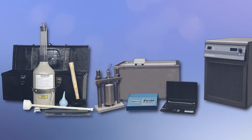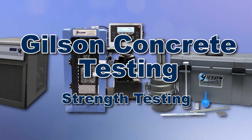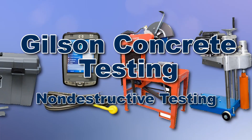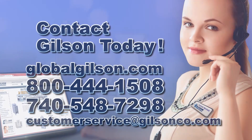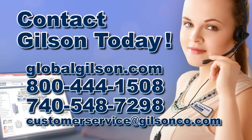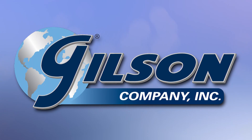With Gilson's complete family of concrete testing equipment, offering a wide range of performance, features, and capacities, Gilson has the right equipment to fit your needs for fast, accurate, and reliable concrete analysis. Be sure to check out these and all our products listed in the Gilson catalog and on the Gilson website. Gilson — your industry leader in material testing equipment.